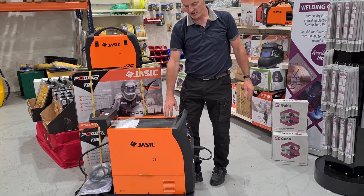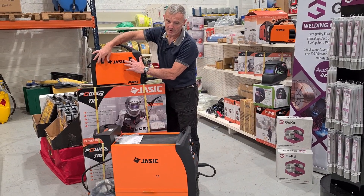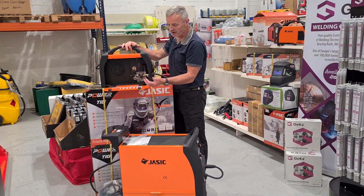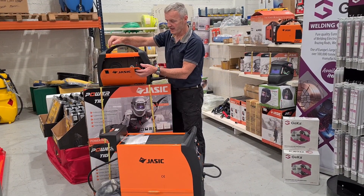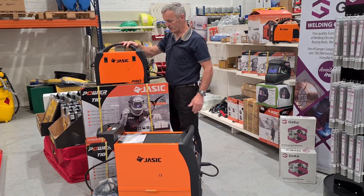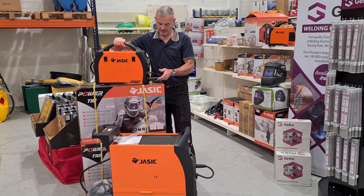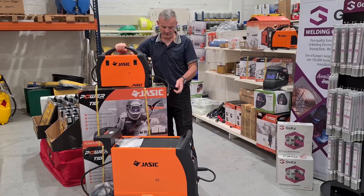It comes with a torch and regulator. Its little brother here is a 200 Amp MIG welder, and it also comes in a 160 Amp version. It takes a 5 kilo roll of wire. There again, you can handle 0.6, 0.8 and 1 mil wire. It also comes with a torch and rig. Lightweight, easy to handle, and also has the ability to stick weld with the addition of an electrode holder.